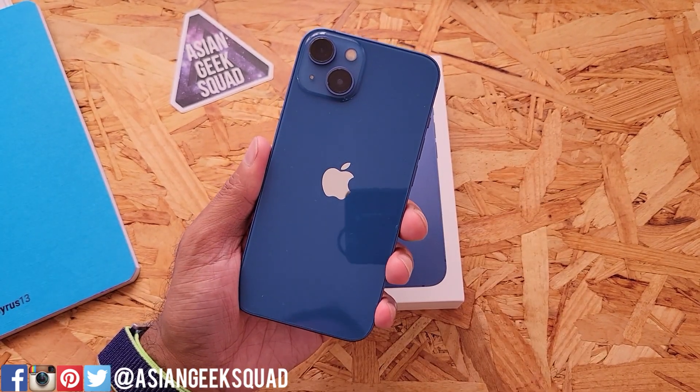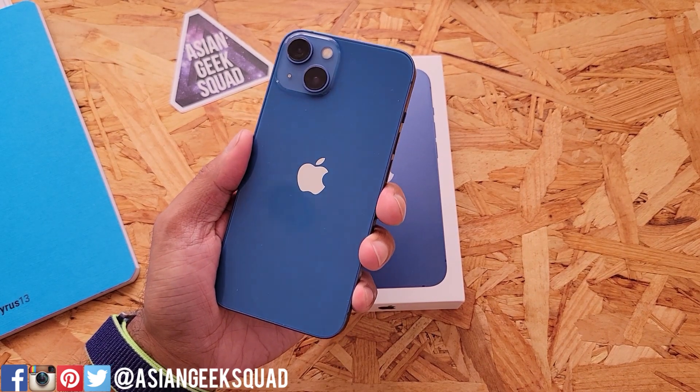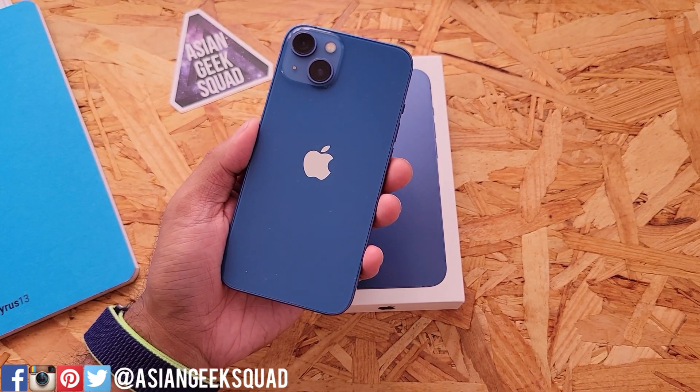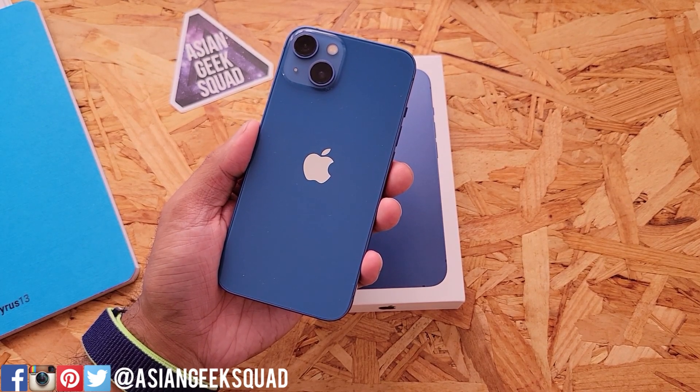With the iPhone 13 lineup, it's IP68 certified so you can take this in the water for a short bit, no problem. That's our quick unboxing of the Apple iPhone 13 here in blue. If you guys have any questions, leave us a comment down below. Thank you guys for watching. Aloha.